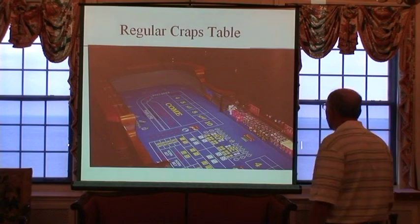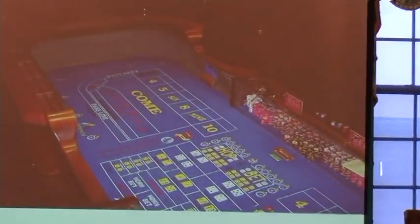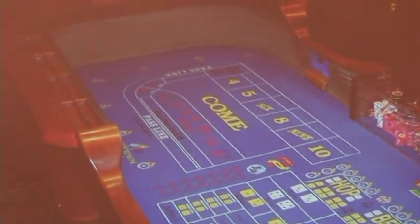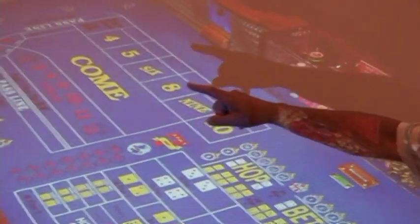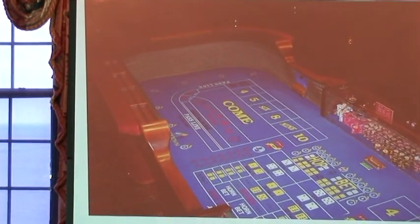Here's a regular craps table. This was obviously taken at one of the casinos — actually taken at Greektown. You will see that there is a railing that goes around the outer edge. There are little slots in that railing — those are for your chips.